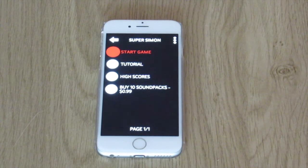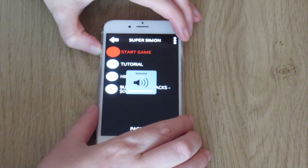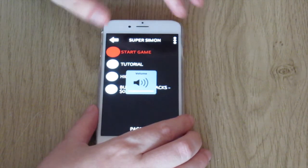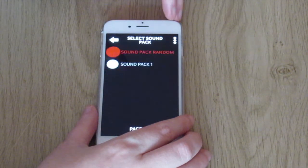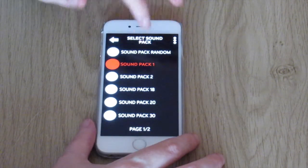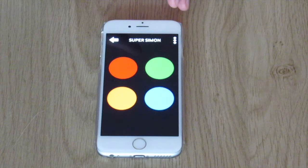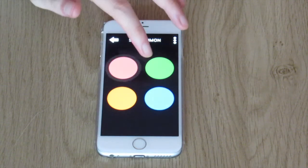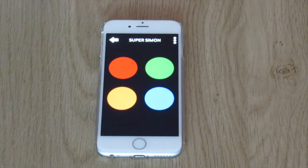So I'm going to stop talking, turn up the volume, and we'll see how far I get with Super Simon. [Game audio] Choose the type of game. One player. Select sound pack. Sound pack one. Welcome to the Simon game. Tap all four quadrants of your screen to locate four different sounds. When you are satisfied you have found them all, press and hold the screen for one second to continue. Round one, your turn.